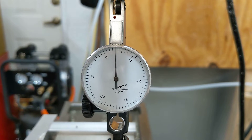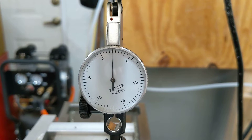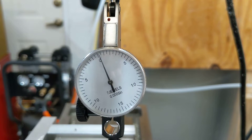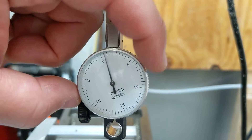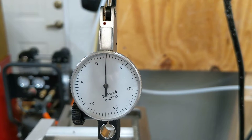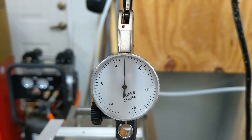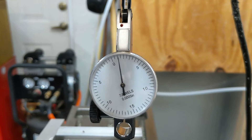Applying the force now — it's a half-a-five-tenths indicator, so you can count: that's two thou of deflection on the PM25. Let me go back to zero and do it again just to confirm. So we have about two thou of twist in the column, which is not terrible.